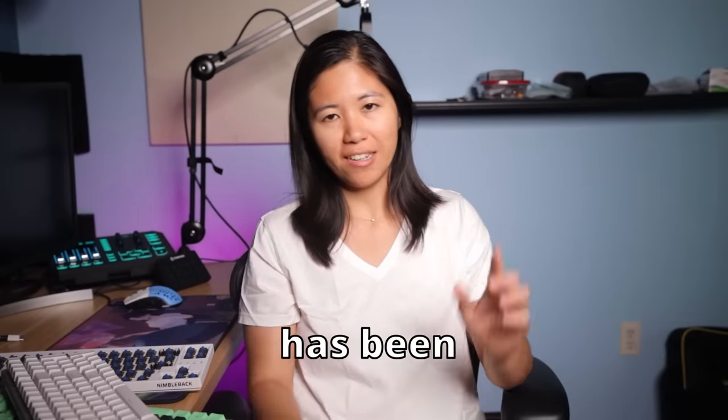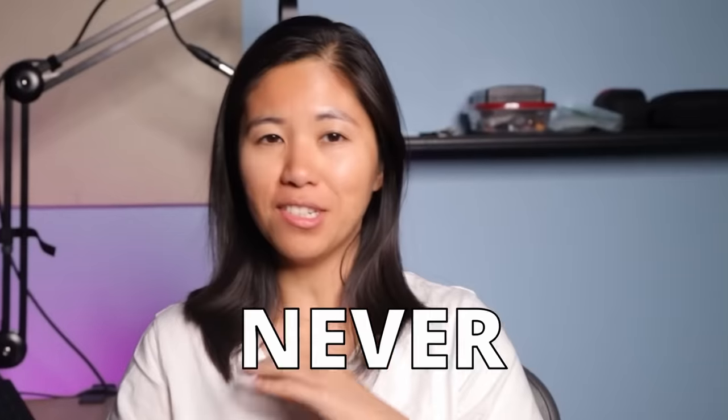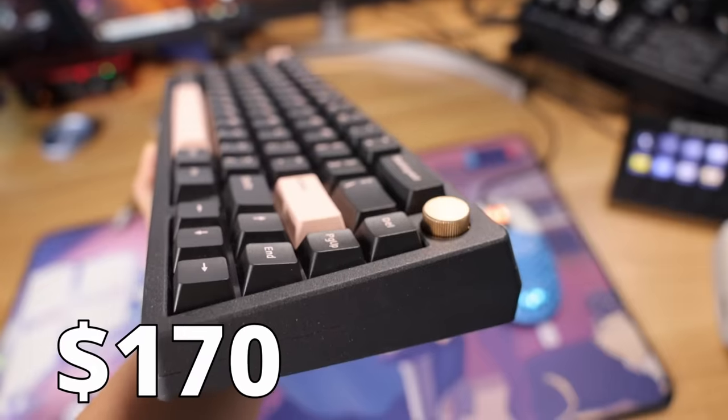The keyboard market has been on fire lately. There are more options at cheaper prices than ever before — there has never been a better time to buy a keyboard. But with all these options on the market, finding the best of the best is a little harder, and that's what I'm here for.